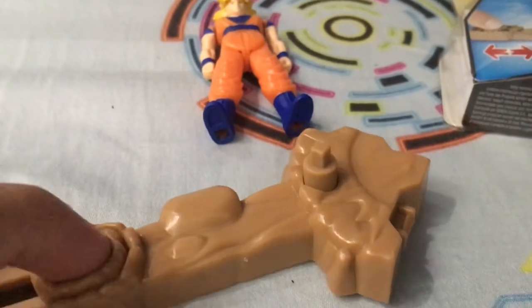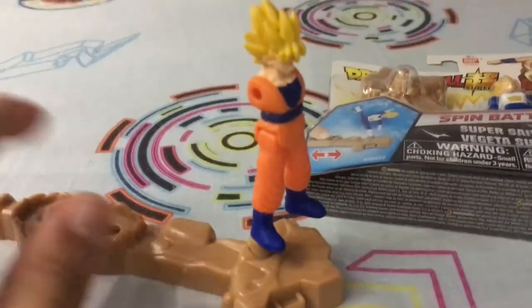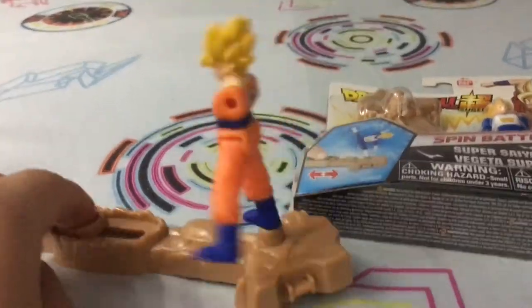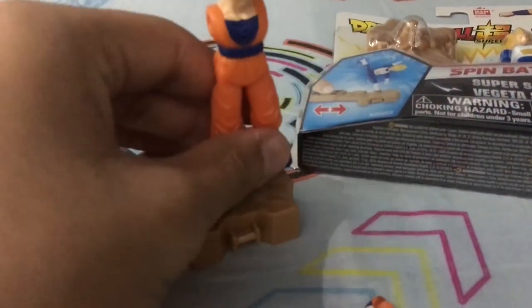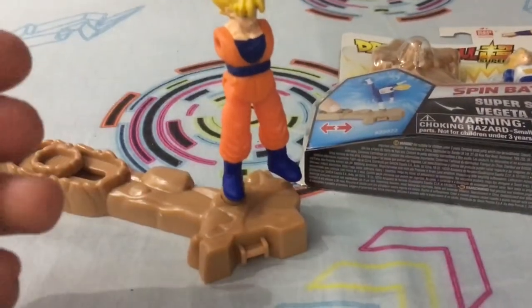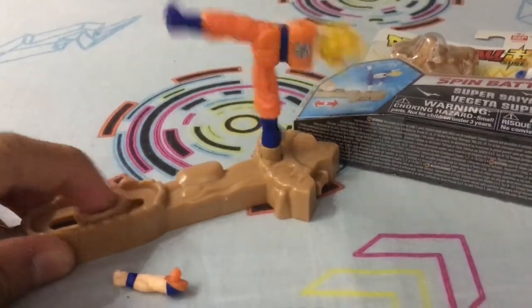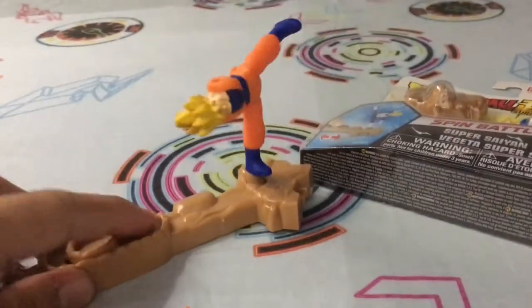As you can see, it spins like a Beyblade. What you do is put this in here — just a sec, I'll show you. See, this is Goku. Now I understand — that's why it's super flexible! The hands do come off so you can have more customization, which is actually cool.